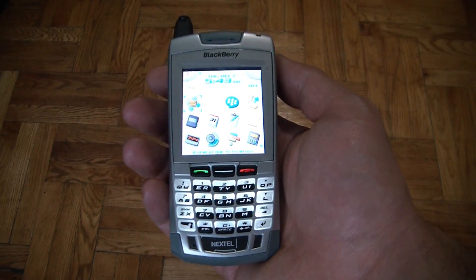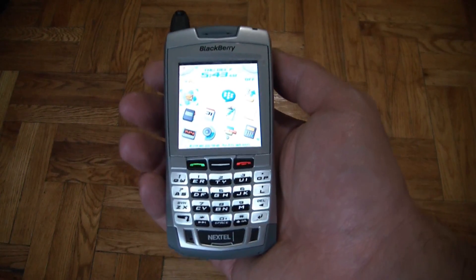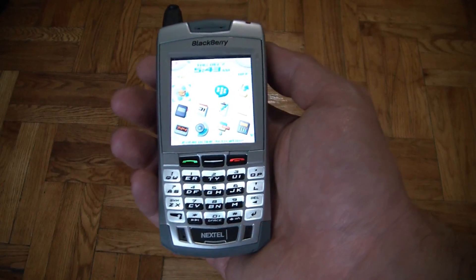In this tutorial, I'm going to show you how to erase the data on a BlackBerry 7100i smartphone.